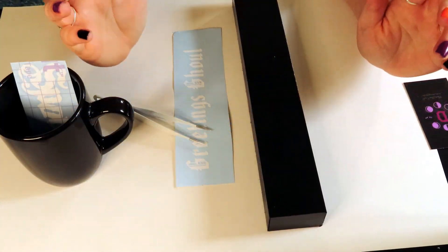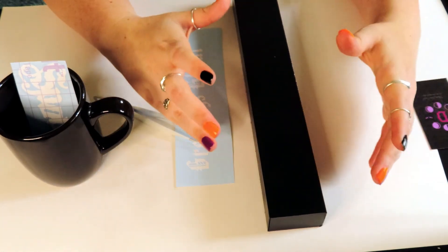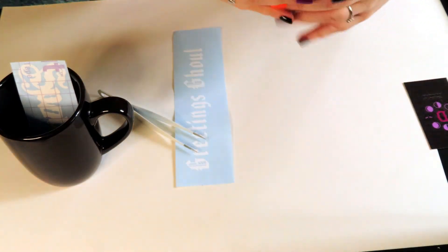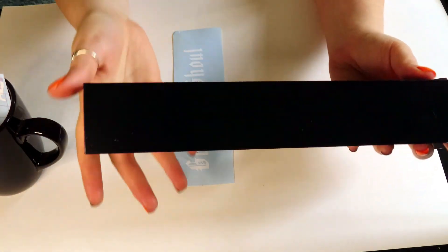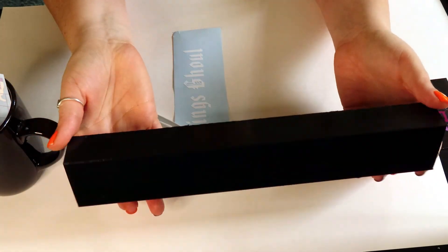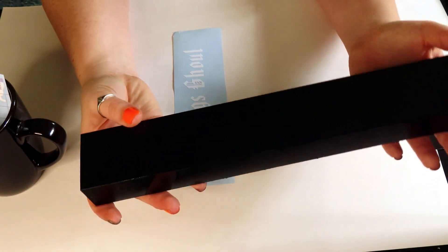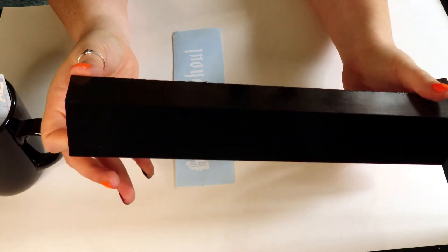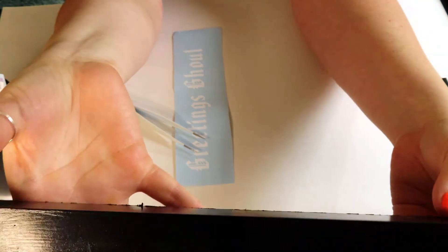All right, so we are here for our craft video. This is going to be the part two of our craft fail. I was going to show you how I was going to fix that little plaque that ended up looking horrible. So here's what I've done so far: I just went ahead and repainted it off camera. I hit it with some spray paint and then did a light covering over it with some acrylic paint just to give it more of a brush look — you can see some brush strokes in it, which is what I wanted.